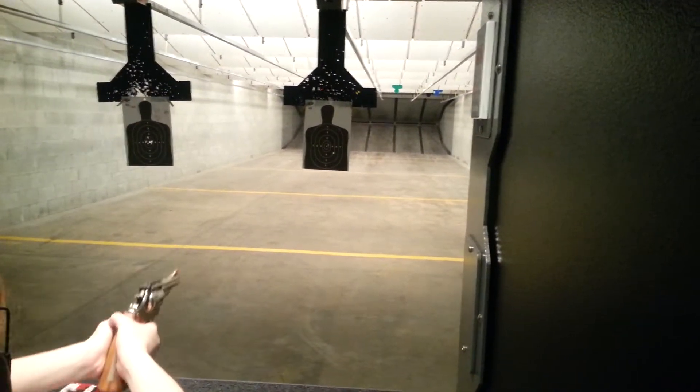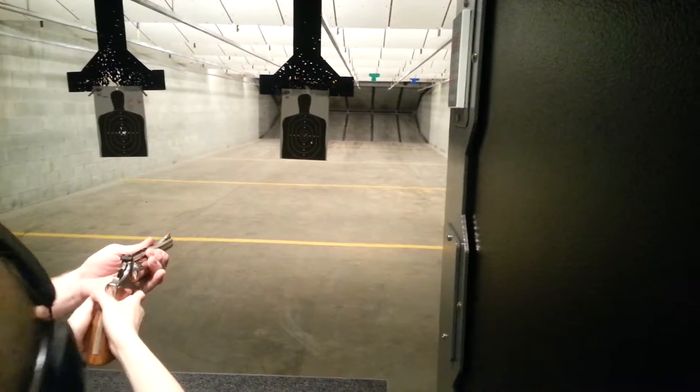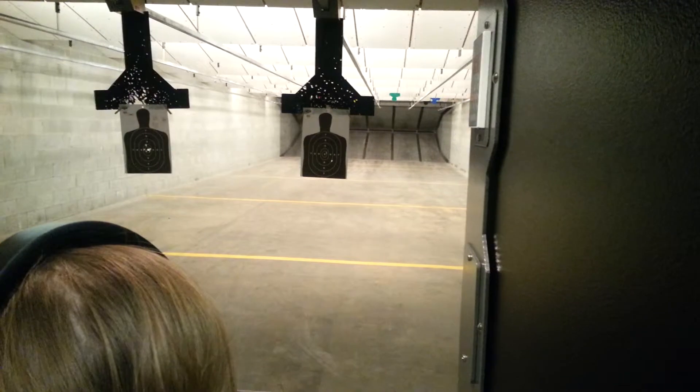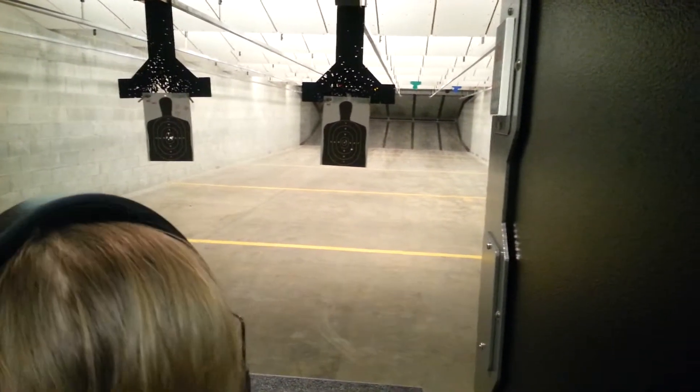Don't grip it too tight or you're tiring yourself out. Can't pull the trigger back? All right, what I'm going to do is help you out a little bit. But you've got to remember: fingers straight and off the trigger until you're ready to fire.